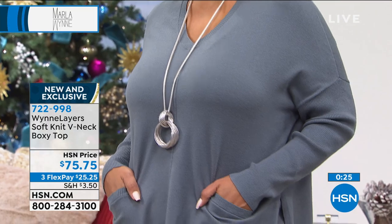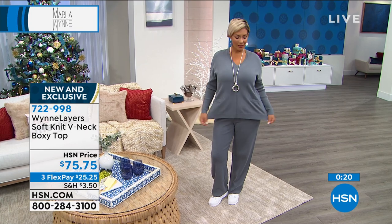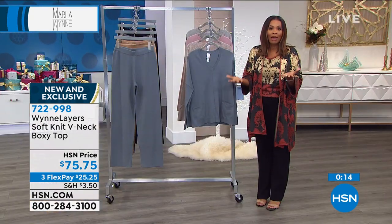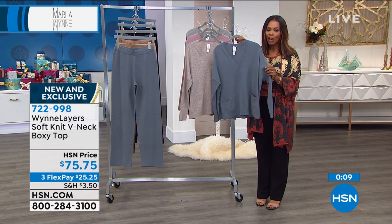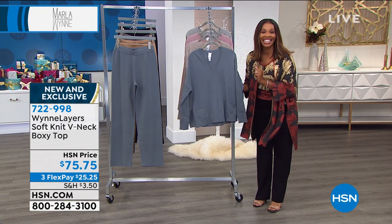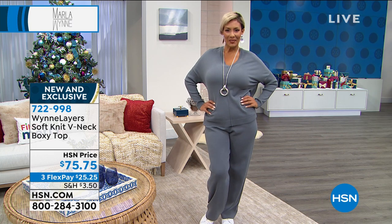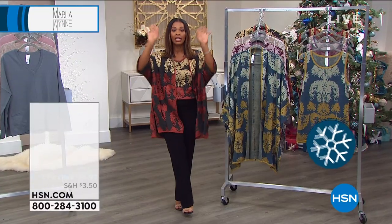You can launder these at home — we mentioned it before but it bears repeating. Wear them, lounge in them, wear them out, work in them, play in them. Go ahead and pick up yours. I know you're going to have these for such a long time, because when you buy better, you buy less and keep for longer. Easy to clean. 722-998 is the item number. Alright, let's talk about the kimono I'm wearing — and I love that a lot of you didn't wait and went ahead and started shopping smart.